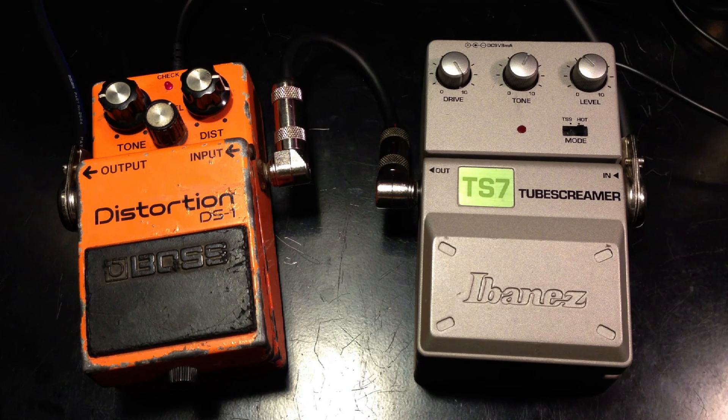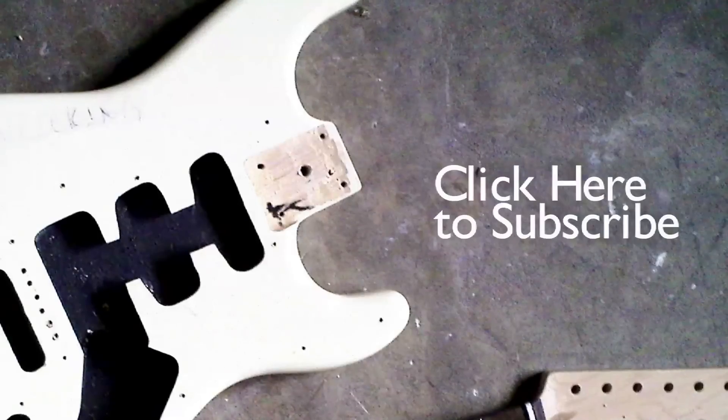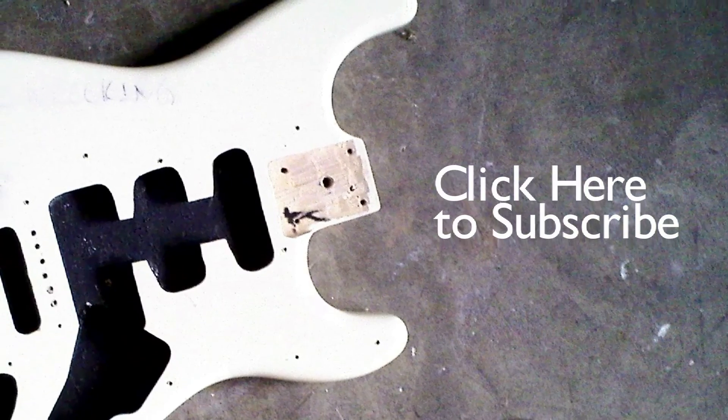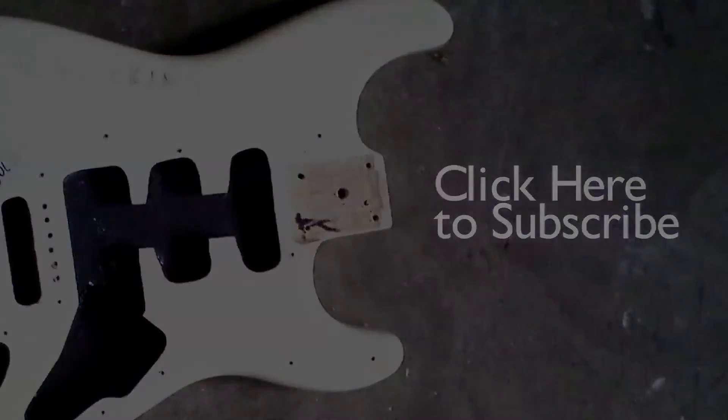So that's how they compare, the DS-1 and the TS-7 from Ibanez. Thanks for watching. Please subscribe. We'll see you next time.